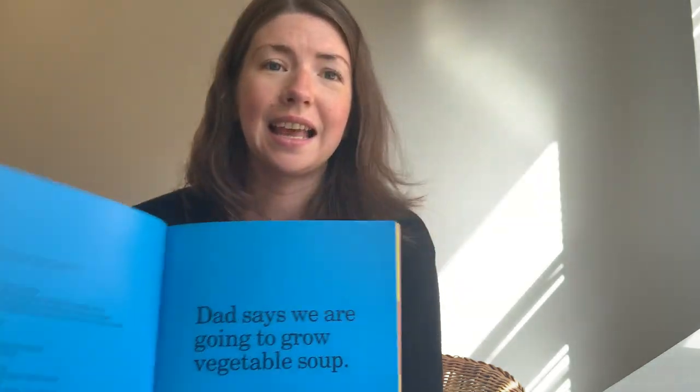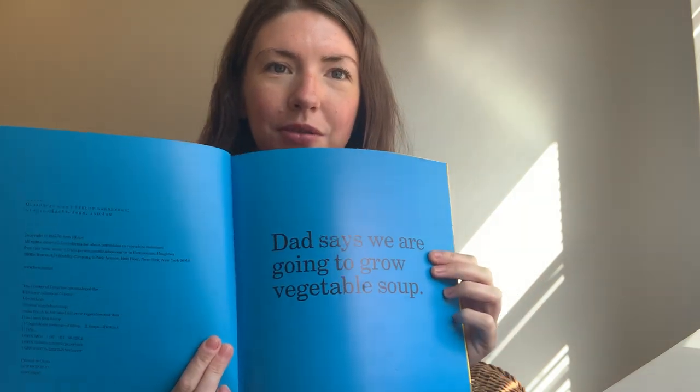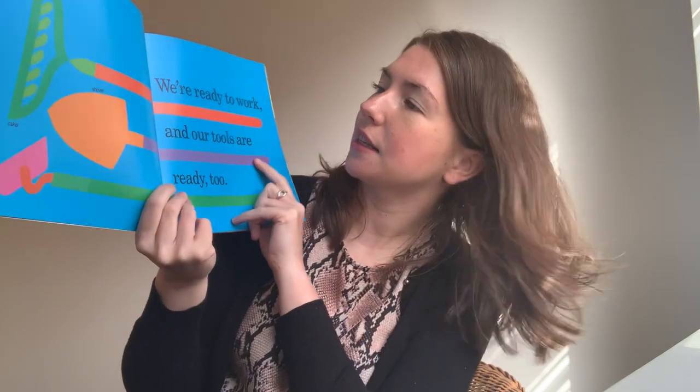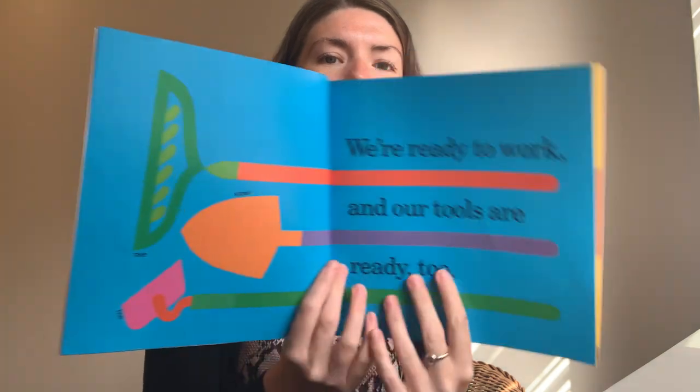Dad says we are going to grow some vegetable soup. We're ready to work and our tools are ready too. They've got a rake at the top so they can rake the soil. They've got a shovel and they've got a hoe. Can you see them all there?